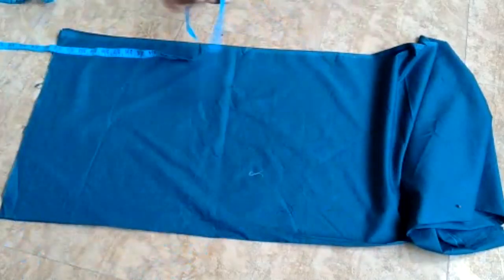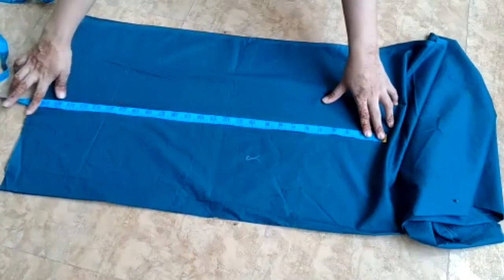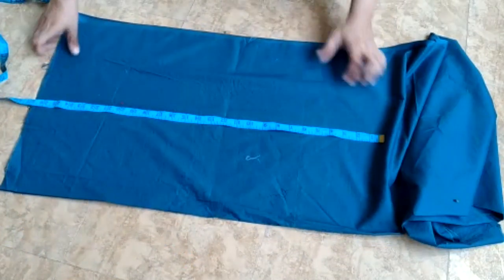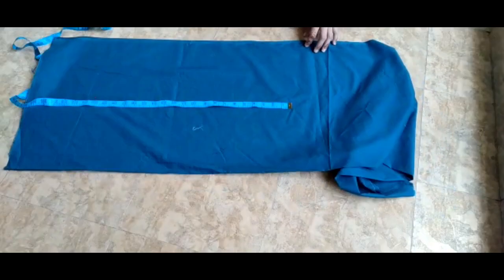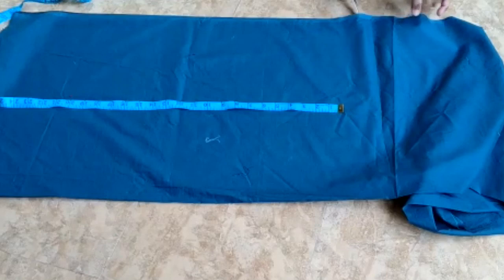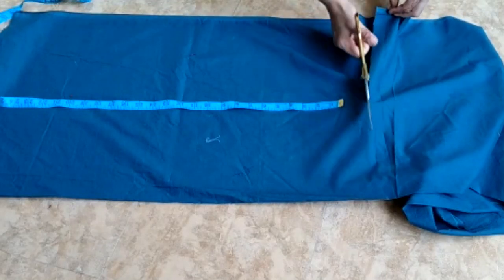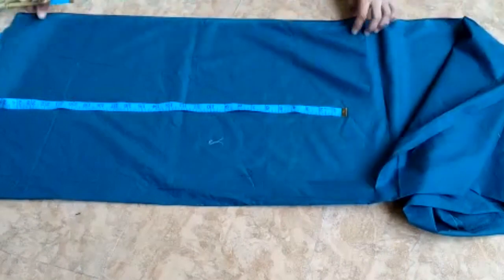Welcome back to my channel. Today I will teach you how to make a pillow cover and write a name on it, especially for children. If they move to a new room and feel afraid or uninterested, they can decorate their pillows. They will study and sew.